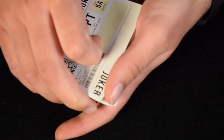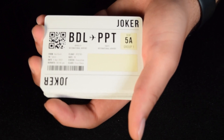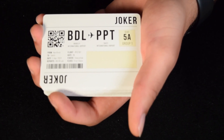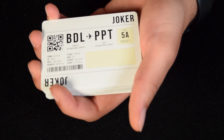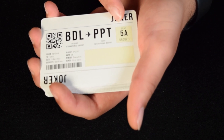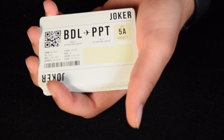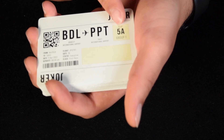You open the deck and you get two jokers — one on the front, one on the back — and they're designed like a boarding pass. I haven't actually tried scanning the QR code yet, but I will before I post this. It reads Bradley International Airport, which is Hartford, Connecticut, to Tahiti International Airport. The seat is 5A, though I initially misread it as 54.